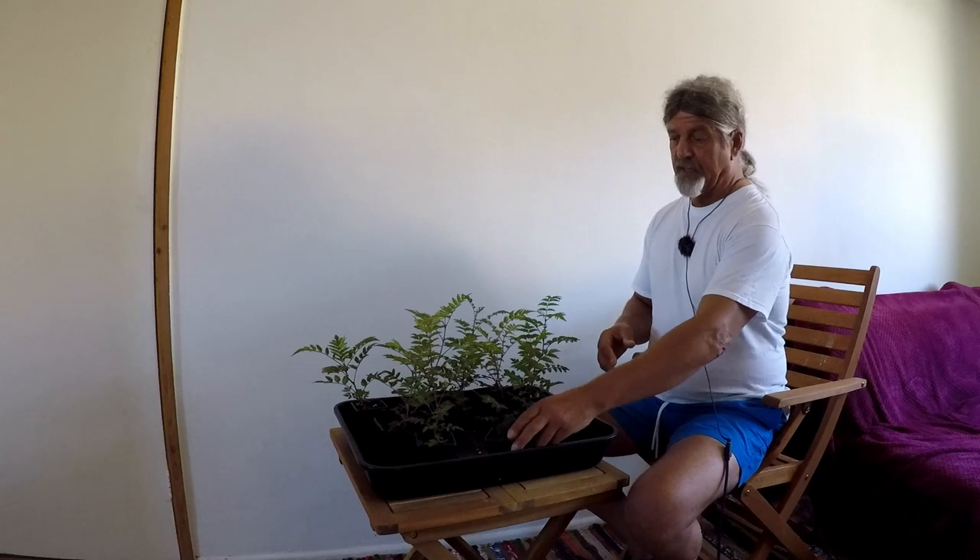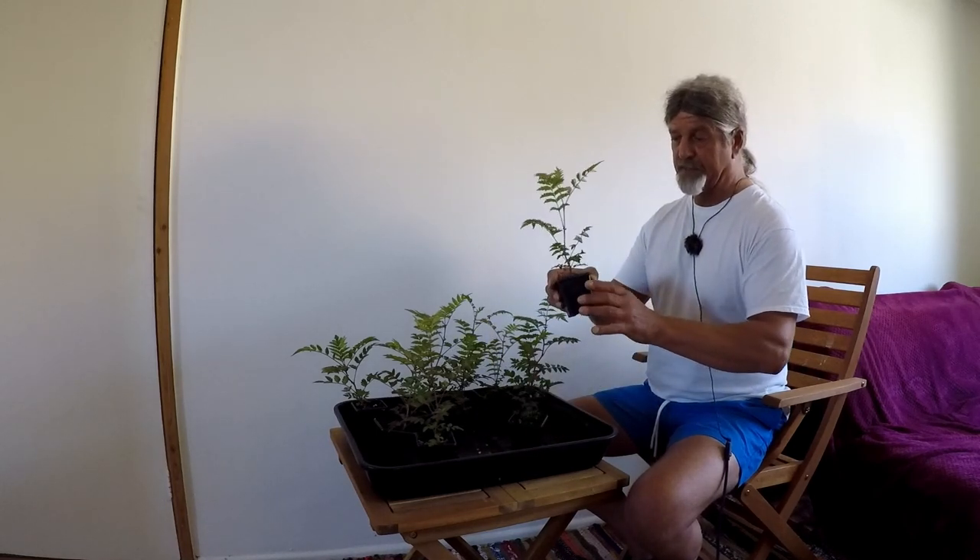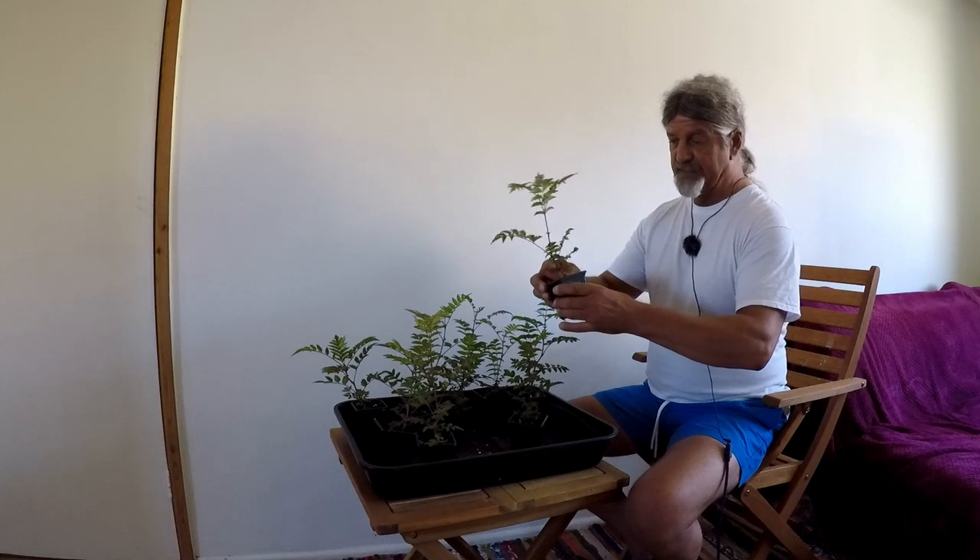After about six to eight weeks some of them began to germinate, so I potted those up into the small three centimetre pots I usually use. When they filled those pots with roots I potted them on into seven centimetre pots.